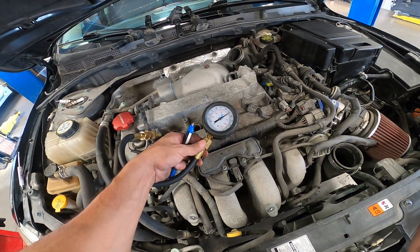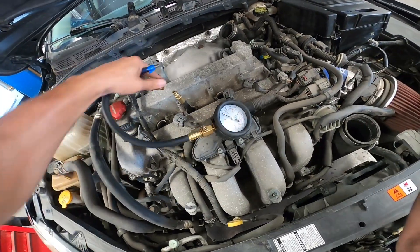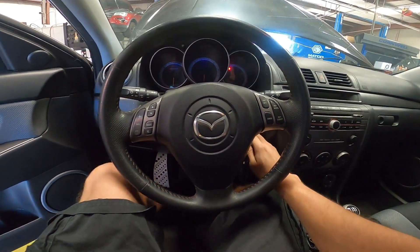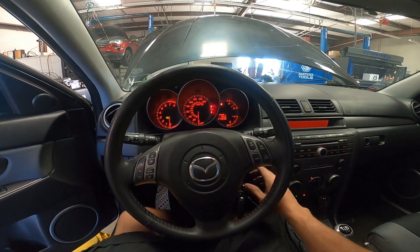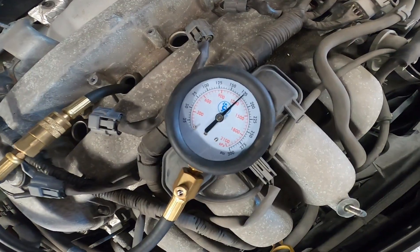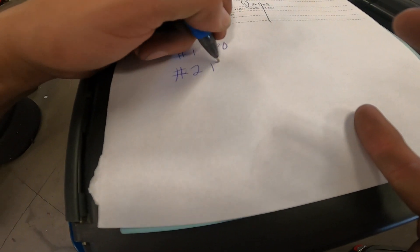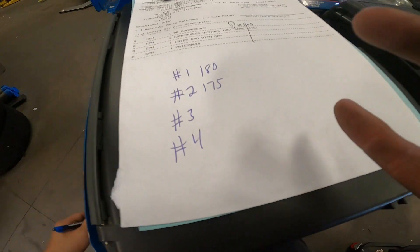We're going to release the pressure and swap it over to cylinder two — stick that in there and bump it again, fully depress the gas, clutch in, about five or six revolutions. Cylinder two is about 175, pretty close. Number two: 175. We're going to go ahead and do this with the other two cylinders — release the pressure and move it over.